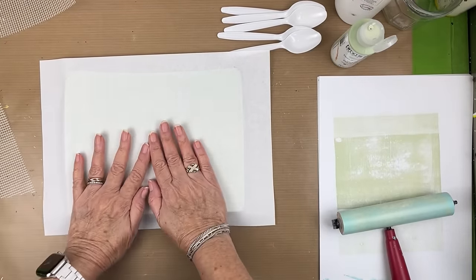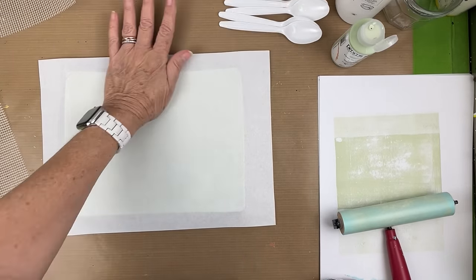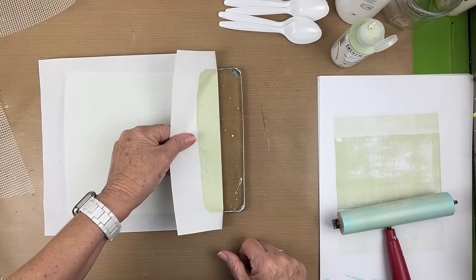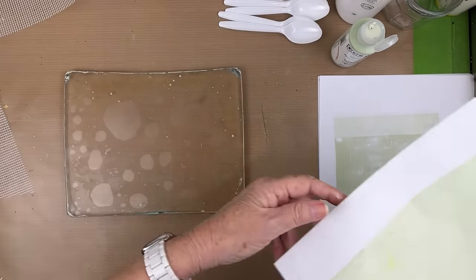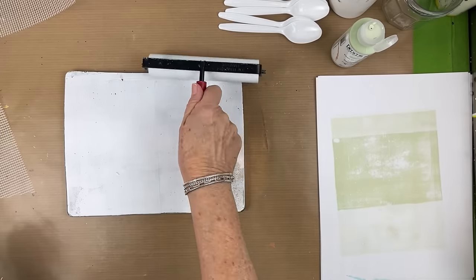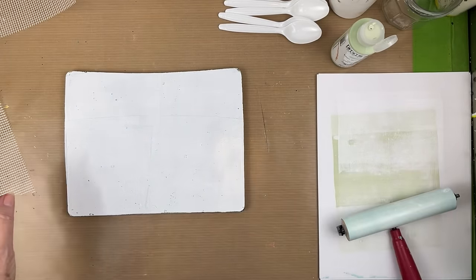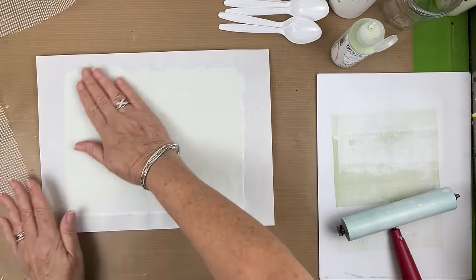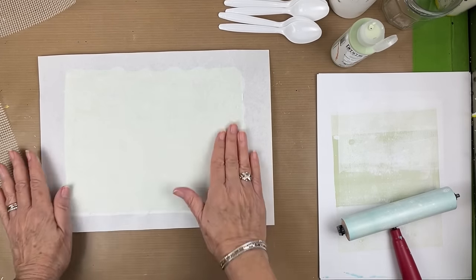We're just going to make a background here. I did have a little bit of paint on my plate and it'll probably pick up some of that, but that's fine. Then we're going to decide what we're going to put on top. I got a little bit from my previous session on here. Now I'm going to try just using Titanium White for my next layer. The white on top of the green is really pretty, so let's just give that a try. I'm not registering my paper - I'm just winging it. This is collage paper anyway, so I don't really care if it's registered.